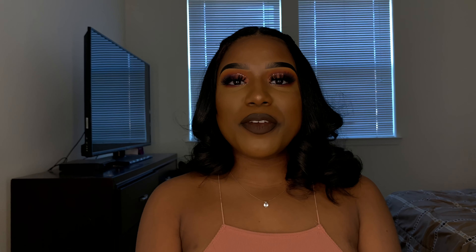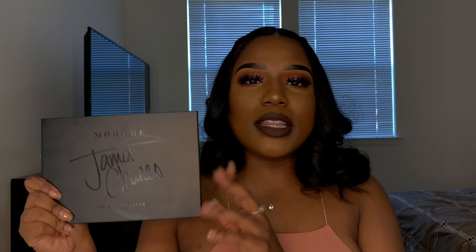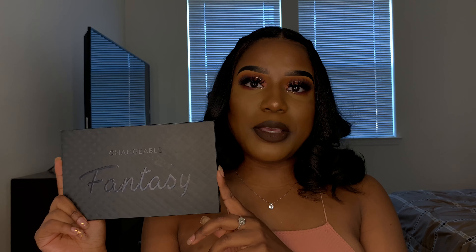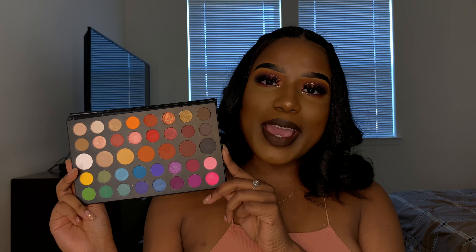Hey loves, welcome back to my channel. I know it's been forever since I posted a video, but all 2020 I'm coming out with a bunch of new different videos so stay tuned. Today's video is going to be on the James Charles palette dupe. This is the original — I don't have the huge one. I didn't think I was going to be using this palette very often, but I've used it a lot more than I thought. The dupe is called the Changeable Fantasy palette and you can get it on Amazon for about $15.99.